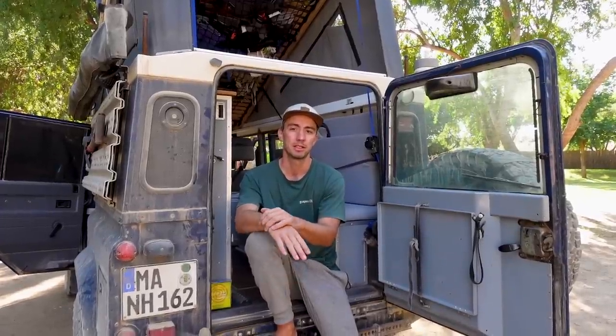Hello and welcome! Today is a special episode — we are going to talk about our water system.